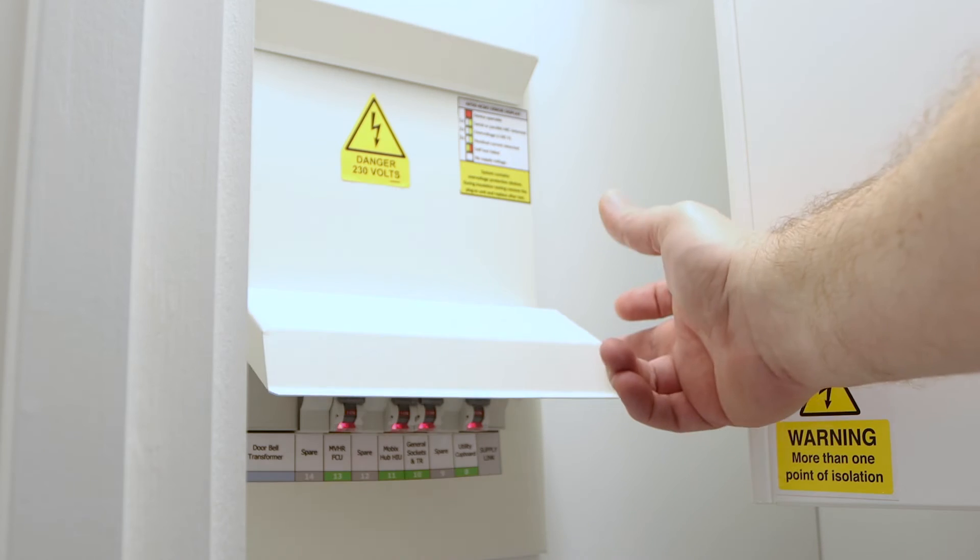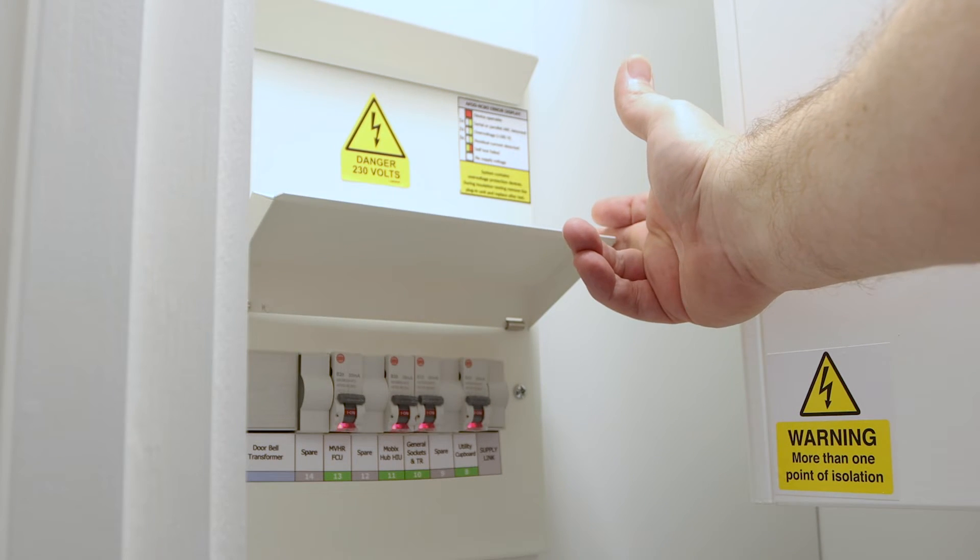Also located in the service cupboard, just under the distribution board, we have the grid switch that controls all the appliances inside the service cupboard — i.e. your washing machine, your NVHR, or your HIU. With a click of a button you can turn on or off all of these services, but we recommend that you keep them on.